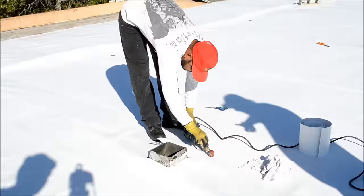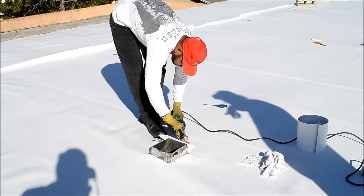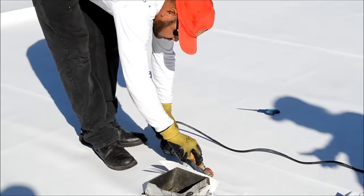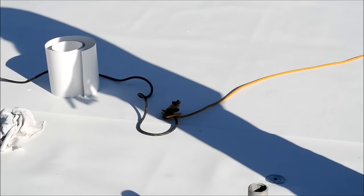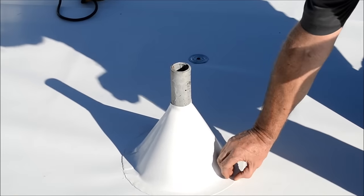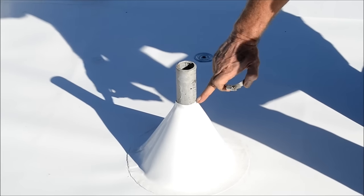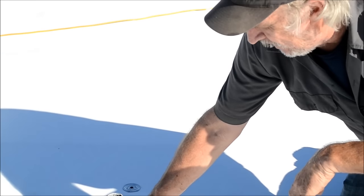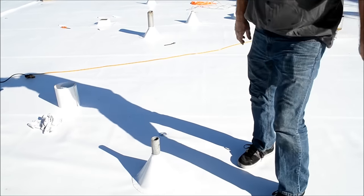Every pipe flashing and every penetration gets dealt with individually by an installer. He heat welds it the way you see him doing it there, and then he'll make a watertight boot around that particular vent. That's a square one so it has to be made on the roof. This more standard circular one also gets heat welded down. This is really your only point of concern — right around the penetration. This gets a 50-year caulk on it, and then it gets a band like a hose clamp that gets tightened down, and that seal is good for the duration of the roof.